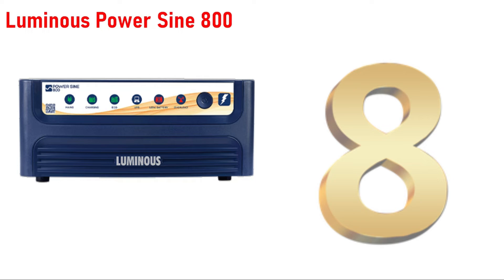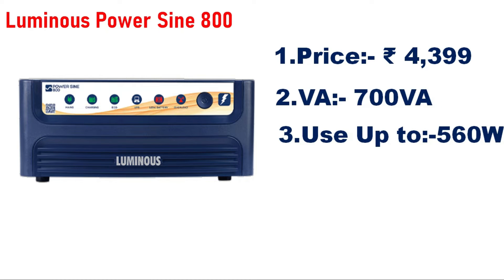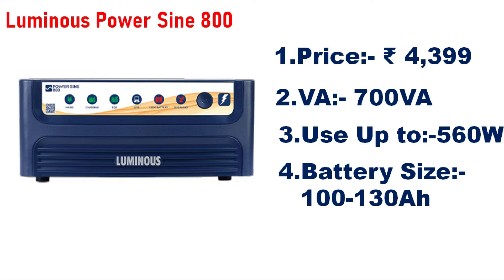Number 8 is the Luminous Power Sign 800VA inverter, priced approximately 4,000–5,000. The inverter capacity is 700VA and can handle a load of 560W. It supports a single battery connection.